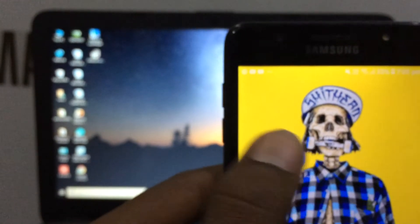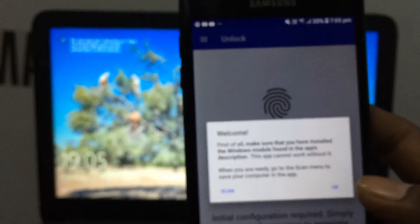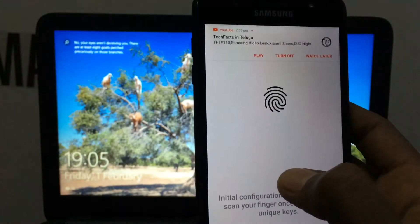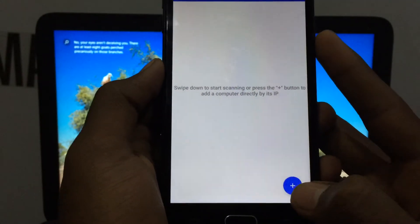Let's open the app. Let's lock the laptop. Let's open the app, click OK, then click side scroll. Next, we have to scan — there is a plus option.